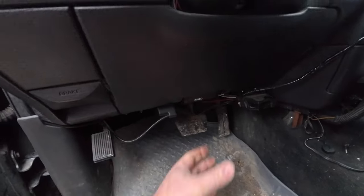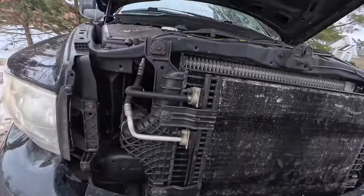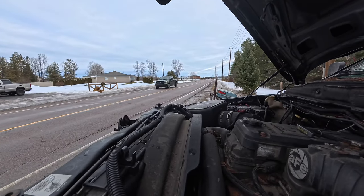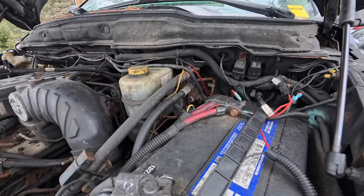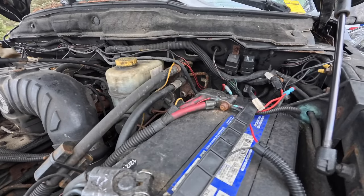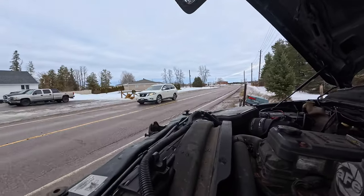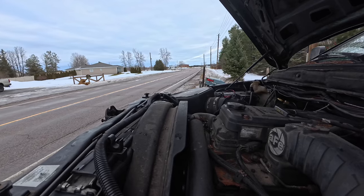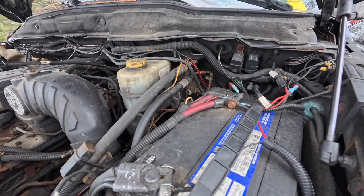Let's show you where that fuse is. As you can see in here, it's borderline an electrical nightmare. I'm glad I was able to find it relatively quickly. This doesn't even bolt on — you've got wires just jammed in here.